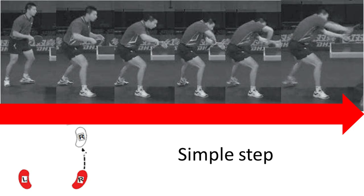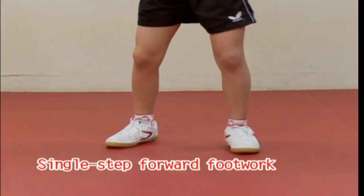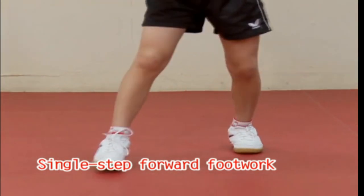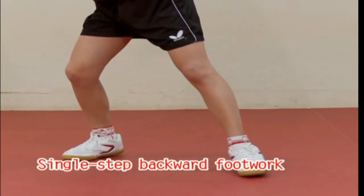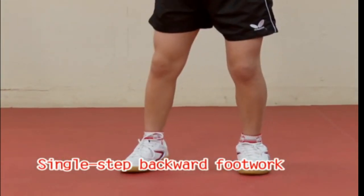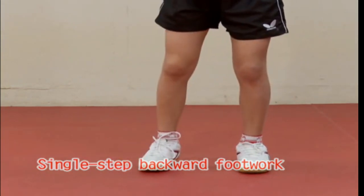Simple step. It is generally used to move in a small range within a step and is primarily used to attack, push, rub and cut the ball closer to the body. For example, when catching a short ball from the right near the net, kick the ball with the left foot, step with the right foot and hit the ball after the center of gravity follows the right foot.